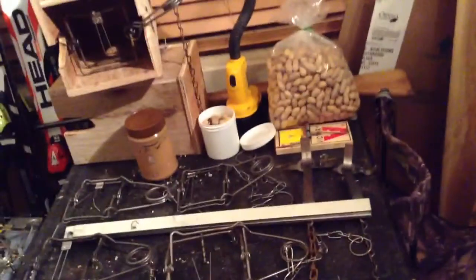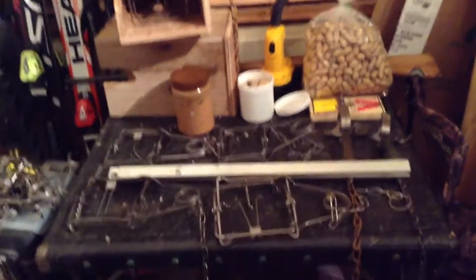Hey guys, this is Fishing Creek Outdoors. Today I'm going to be doing a video on some squirrel trapping equipment. This is just a little video that I wanted to put together — it's not really serious, but I just thought I would do it.